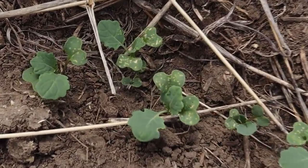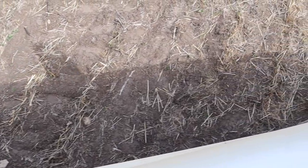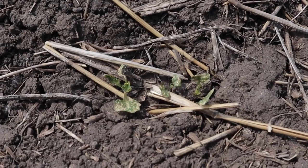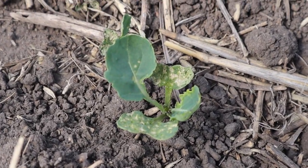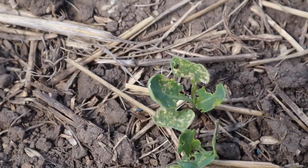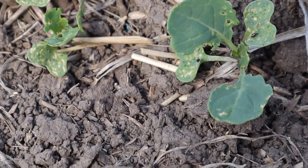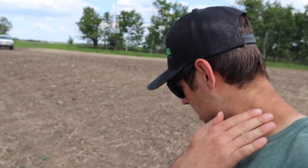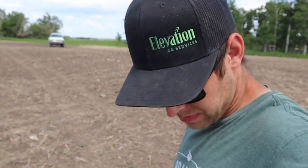There's a guy chomping right there. Quite bad here as well — these guys are pretty much toast already. Looks like an all you can eat buffet out here. Every plant has a beetle on it. I think this one's going to be sprayed. It's starting to do too much damage and the plant won't outgrow it, and the seed treatment isn't holding anymore. So I think this one's going to be sprayed.